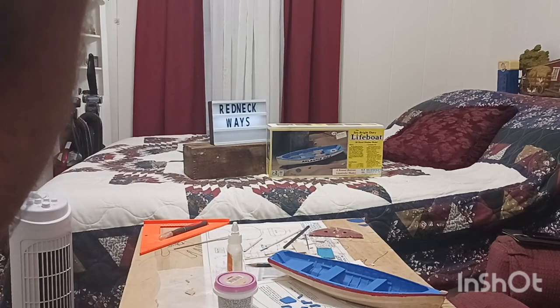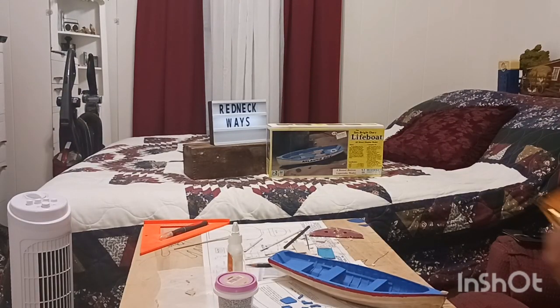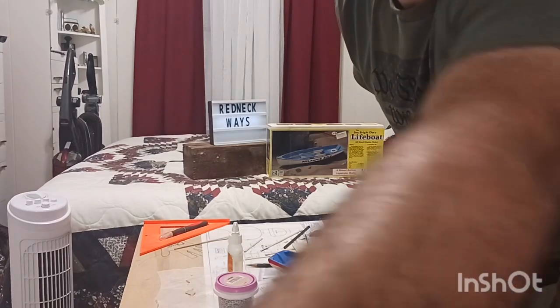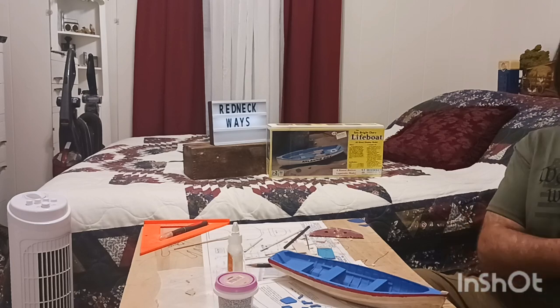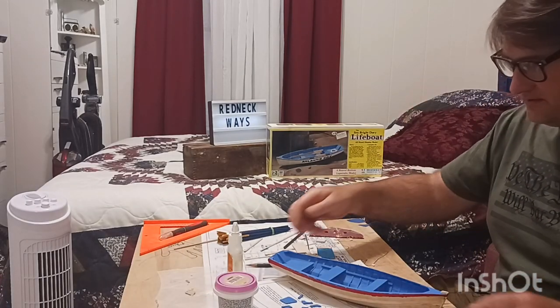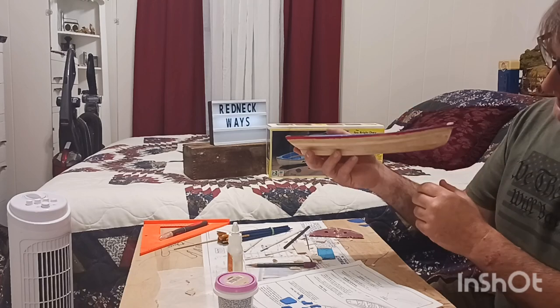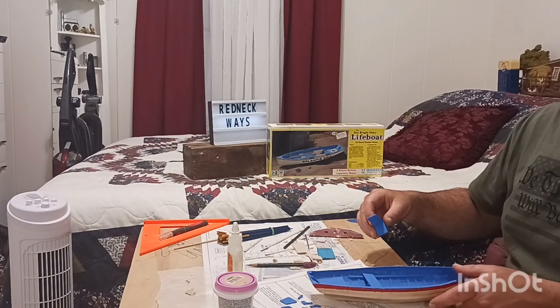Hello guys, welcome to Redneck Ways and it is model build time! It's Tuesday. I'm tired, I just about didn't do this tonight, but I thought we've been doing this for almost two to three months, so I can't stop now till we get her done. Today we're going to paint the hole. I still haven't glued these pieces in, so I need to take those out and put them somewhere so we don't lose them.